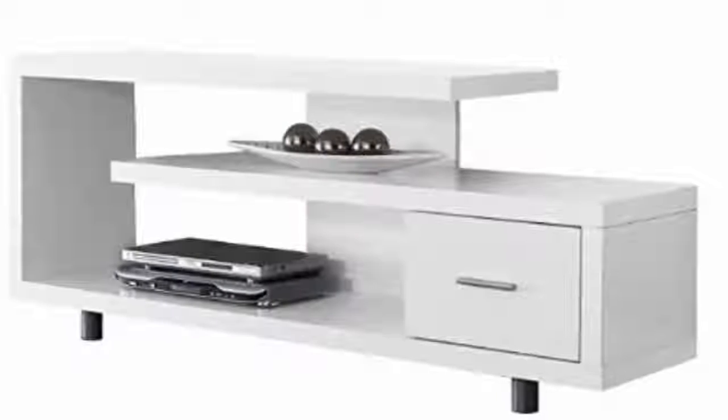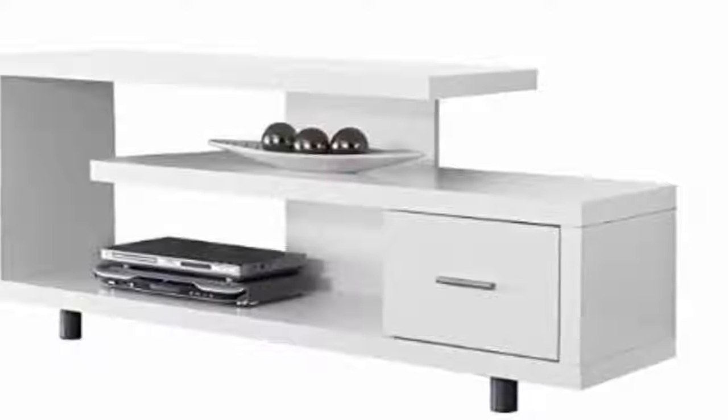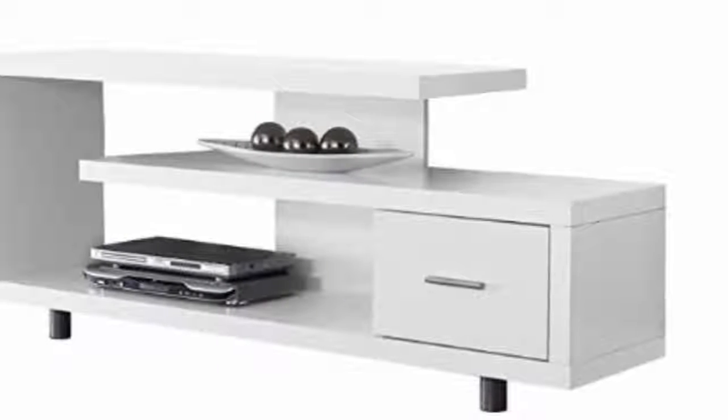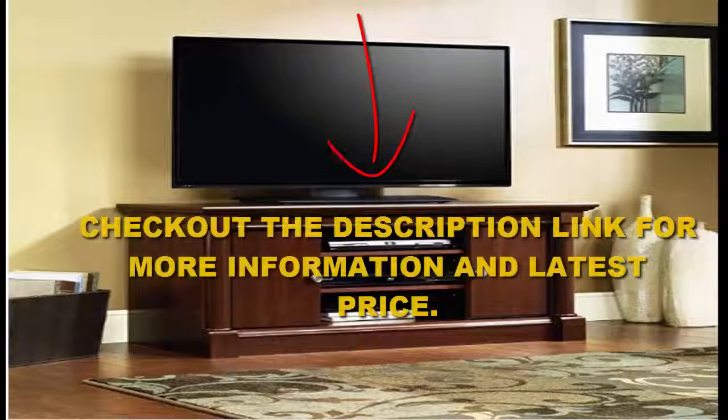It also has a raised top surface for additional storage space. What's more, it's made of MDF with laminated particle boards and a light brown oak finish. Another great thing about this product is that it has a one-year limited warranty and it's available in several styles, including a fireplace stand. Check out the description link for more information and the latest price.